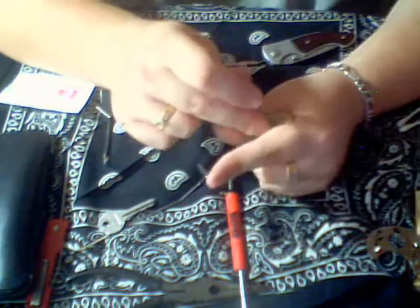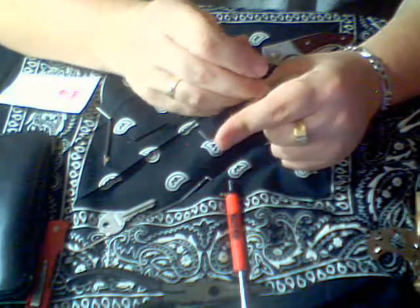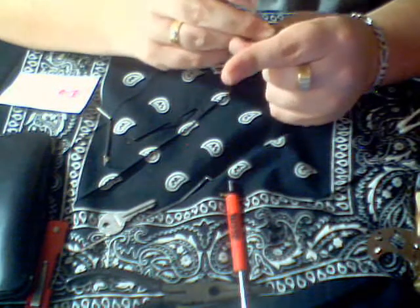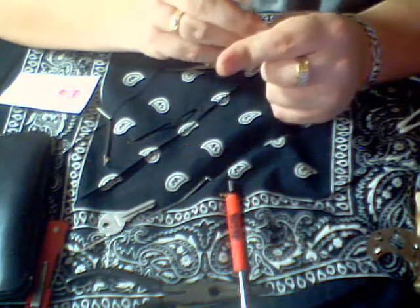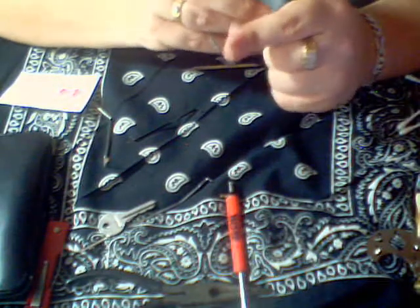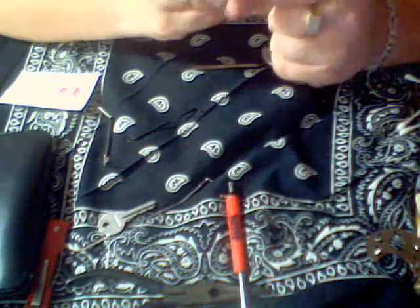The trick is, with this lock anyway, is to pick the very last spool — which is the regular spool — first, because if you don't, you have to go back and do it, and it'll offset all the other ones, because they're different.